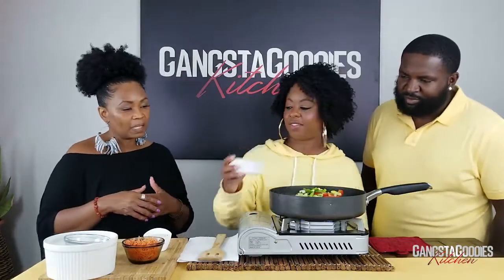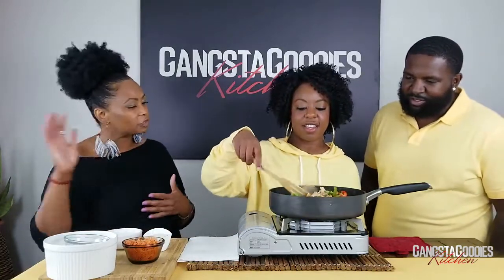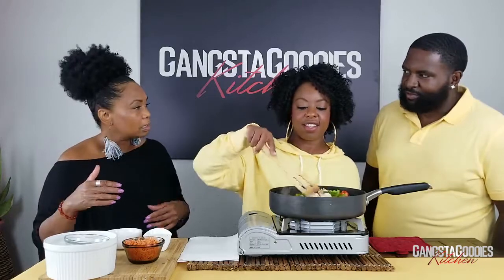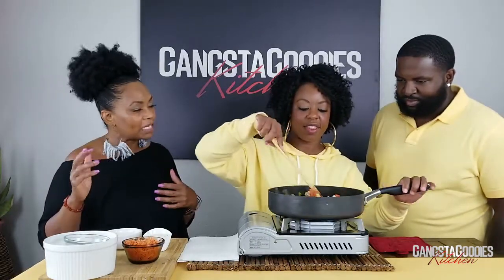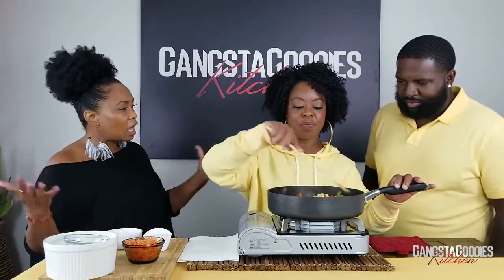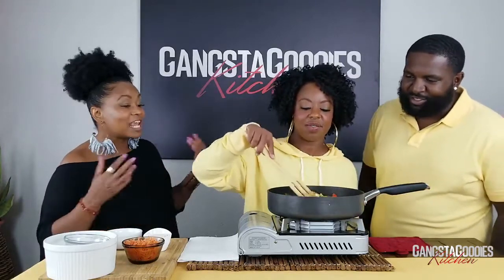We're going to add our green onions — we use two green onions, both the green and the white part. Give it a stir. You can cook the chicken the night before; once it cools off, put it in a Ziploc bag and it'll be ready to go when you get ready to make this dish. It's pretty, it's colorful, and it smells good.